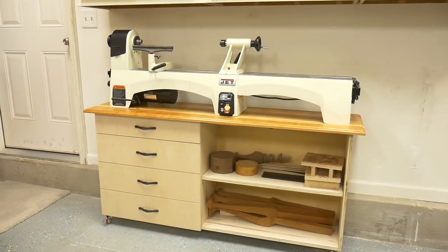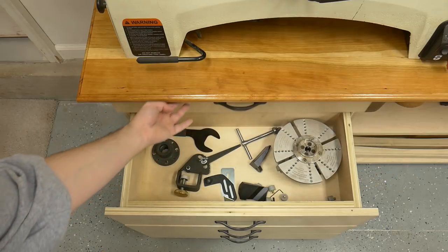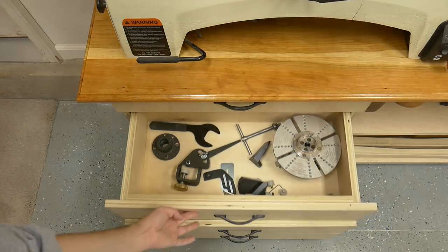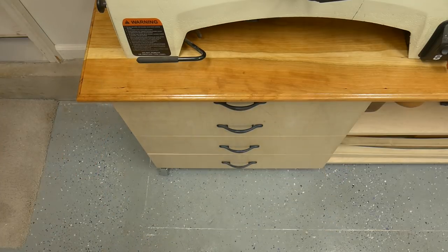In today's video, I'm going to show you how I made this much-needed upgraded lathe cart. It's got four drawers, which is enough room for your turning tools, your faceplates, and any accessories that you need for your lathe, as well as room on the right side for your bowl blanks and any other accessories.